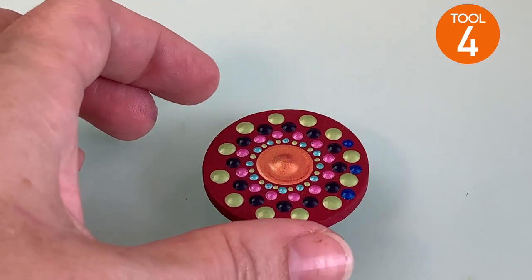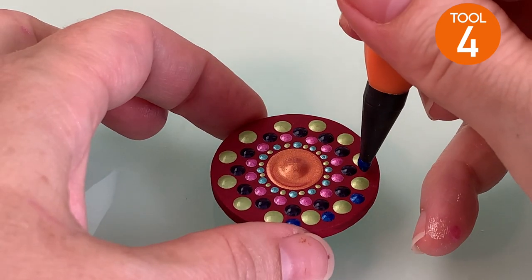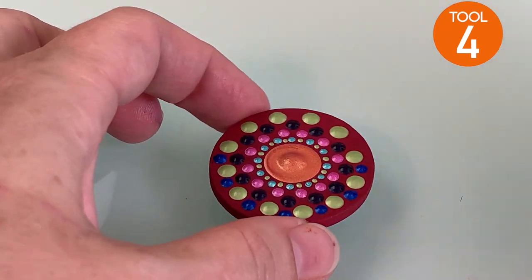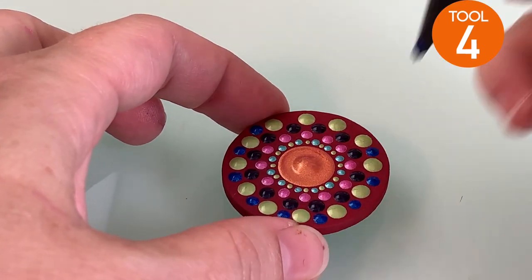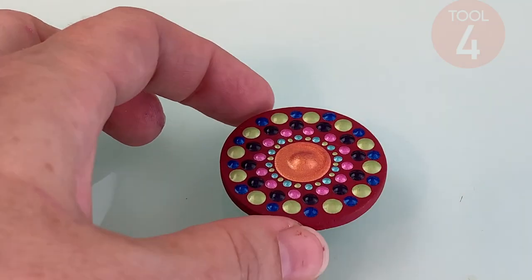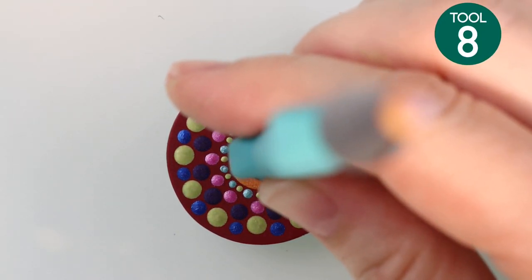Now drop down in size to tool number four, using blue, and place a dot in between the two green dots going all the way around. We've now reached the end of the magnet, so we're going to let this dry. This is basically our first level of dots — you don't want to add any dots on top of wet paint.